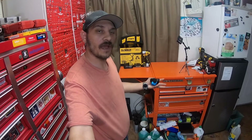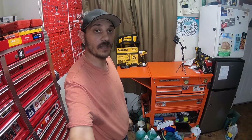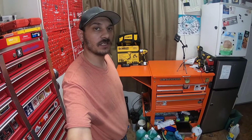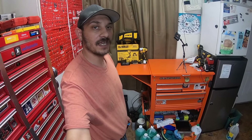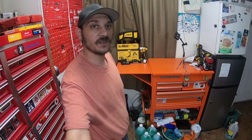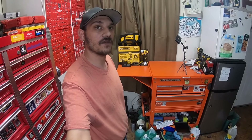Hey everybody, how's it going? Welcome back to the channel. Today we have an introduction to the channel video for the DeWalt DCF840C2, which is the quarter-inch impact driver kit for $99 at Lowe's. It's in direct competition with the DCF850, so please stick around and check out the video.